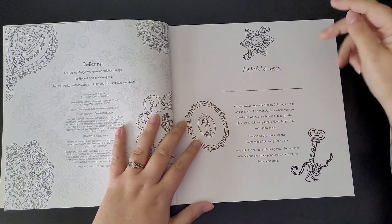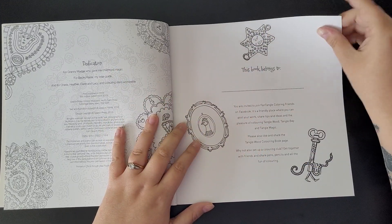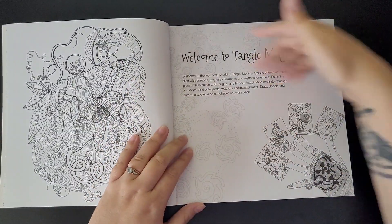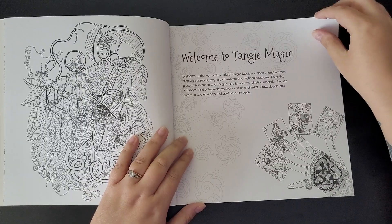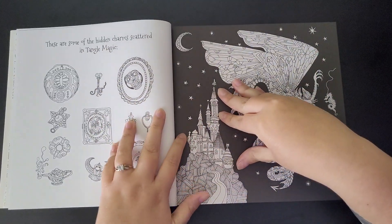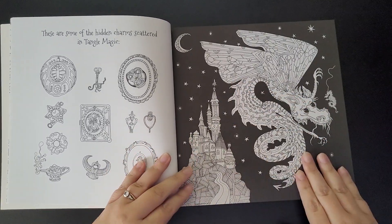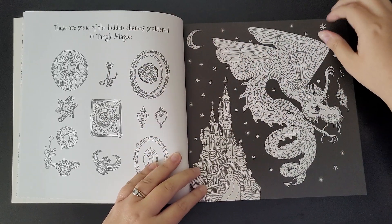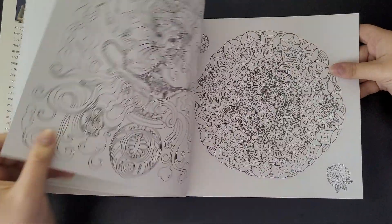You get your dedication page, your title page, and a few little things to color. Welcome to Tangle Magic - this is actually the first book I've bought from this artist. These are some of the hidden charms scattered throughout Tangle Magic, a bit like Kirby's where you find different things. I just thought about getting it and adding it to the collection.